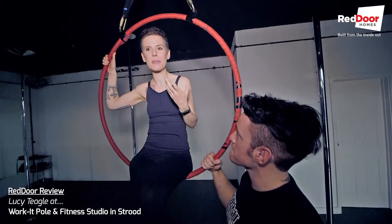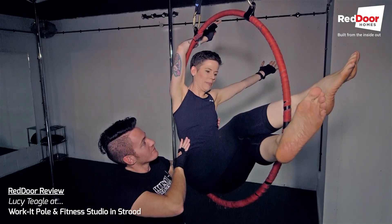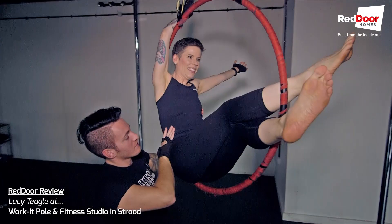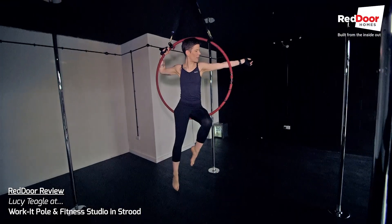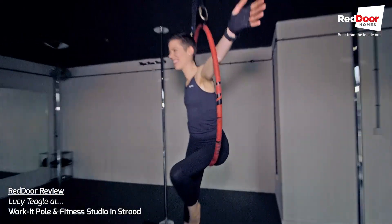I definitely felt that — especially with this hoop, just something really special about it. You felt, like you said, you can kind of progress quicker, and once you kind of got the knack and could sit up on it, it felt like you'd really accomplished something just by doing it those two or three times.